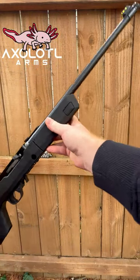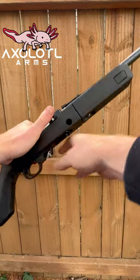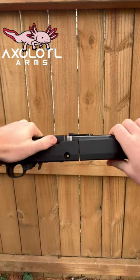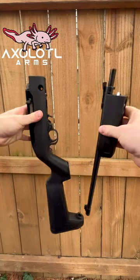Howdy everyone, this is Ryan from MaxLot Alarms, and today we have the Ruger 10/22 Takedown. The Ruger 10/22 Takedown is designed to detach the barrel from the receiver in just a couple of seconds to have a really light, compact 10/22.